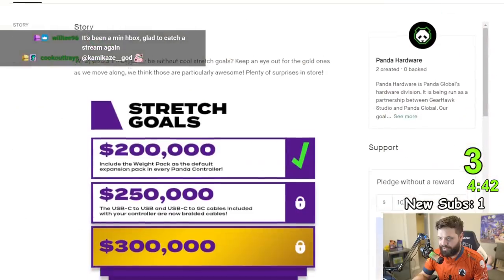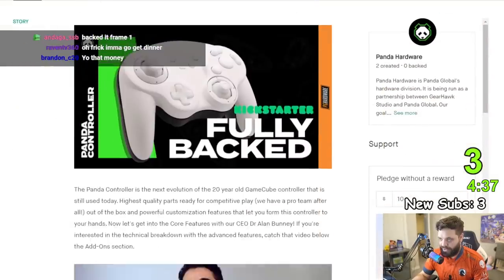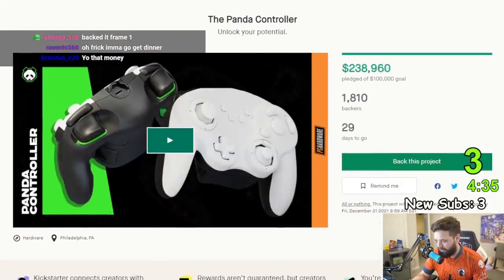So it's going to be one of the most successful Kickstarters in a very long time. It's just a huge win for Panda, and the reason it's doing so well, the reason it's popping off so well — let me show you.